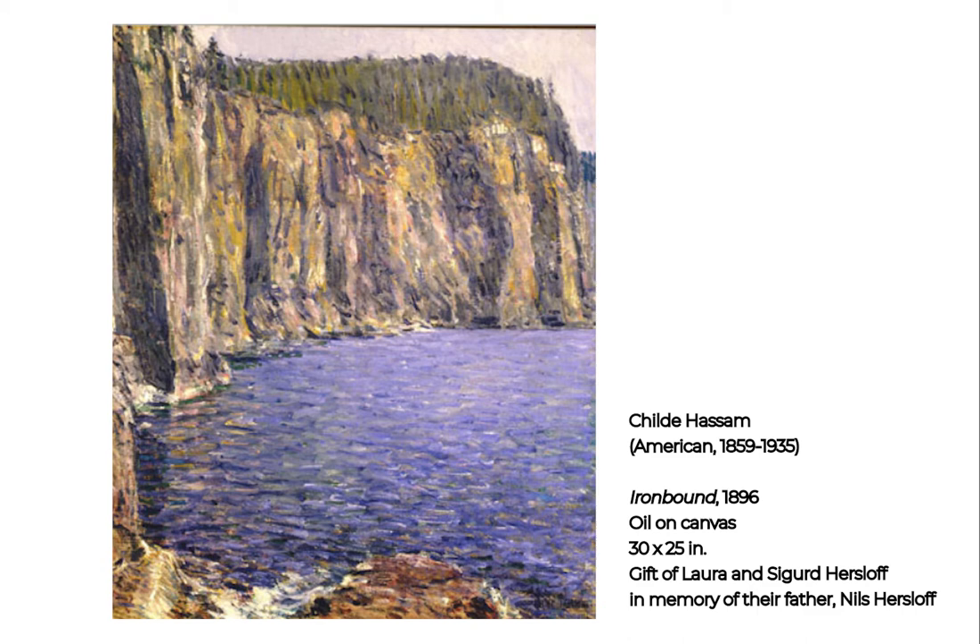He used light colors to paint images of New England, paying particular attention to city scenes of New York and the Maine coastline. His painting, Ironbound, seen here, shows the Mount Desert region on Ironbound Island, off the coast of Maine.